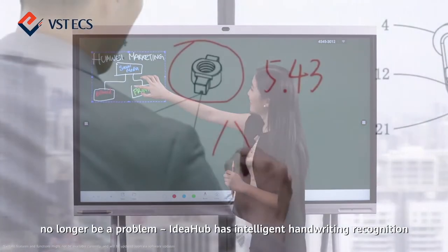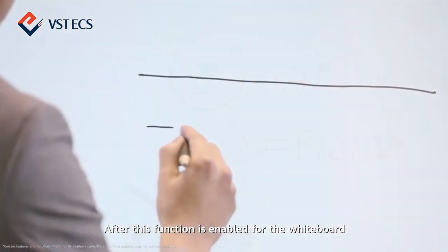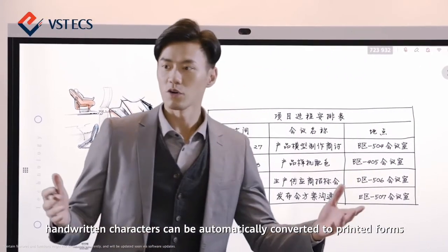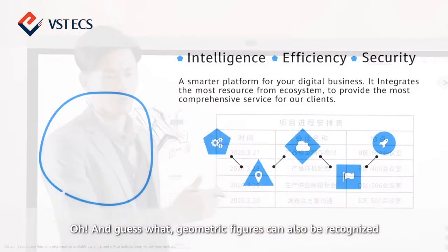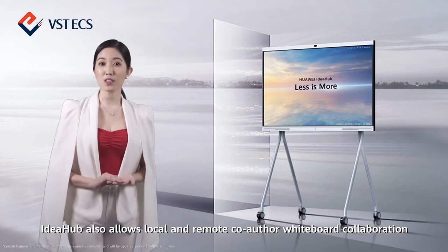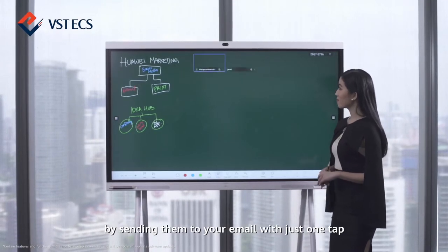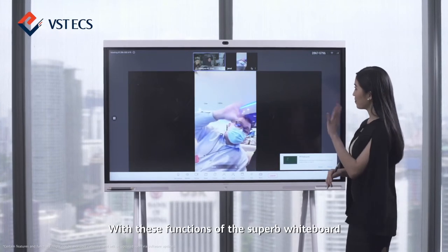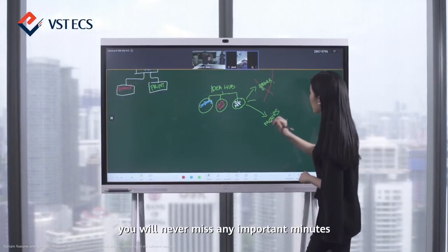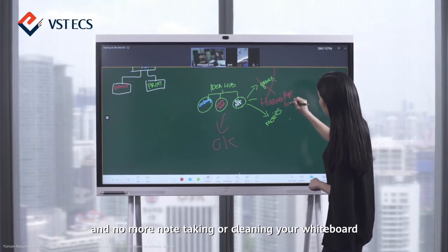Unreadable handwriting will no longer be a problem. IdeaHub has intelligent handwriting recognition. After this function is enabled for the whiteboard, handwritten characters can be automatically converted to printed forms. Geometric figures can also be recognised — drawing a circle, a triangle, or a chart can be automatically displayed in an optimised format. IdeaHub also allows local and remote co-author whiteboard collaboration. You can take away important meeting minutes by sending them to your email with just one tap. You will never miss any important minutes, never need to worry about unreadable handwriting, and no more note-taking or cleaning your whiteboard.